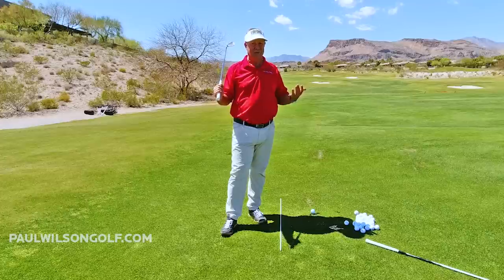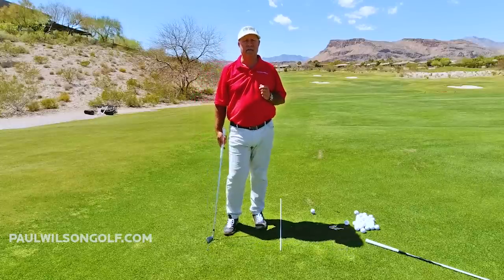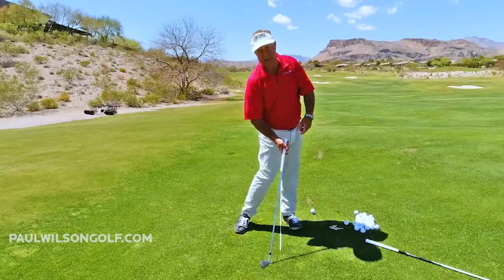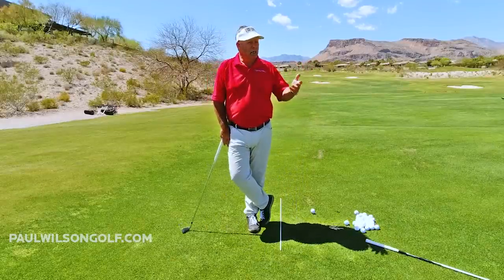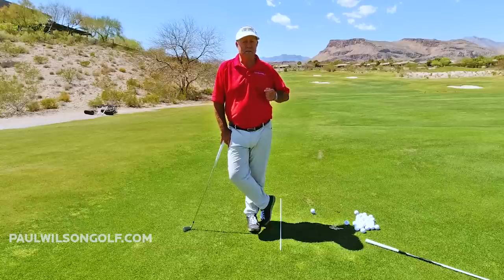So what is that going to do? That is going to make you hook every single shot. The only way you are going to square that face with a bowed wrist is if you have upwards of 60 degrees of hip rotation. How do I know that? Because little kids have excess hip rotation — it's real easy for kids to do it, but almost impossible for adults.